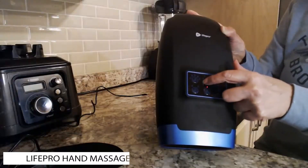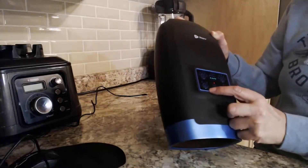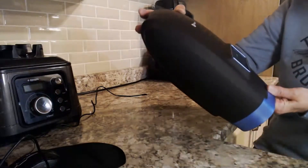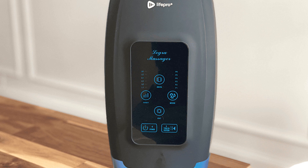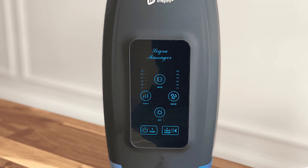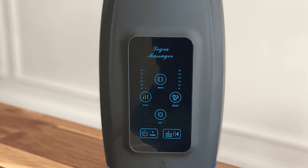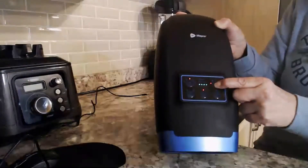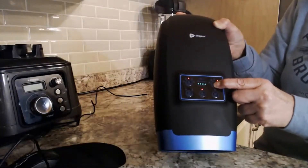Number two: the Life Pro hand massager. Life Pro has long been one of our favorite sports and recovery companies for their excellent products and lifetime warranty policy. The Legra hand massager not only comes with great features like five massage modes and five levels of intensity, but it also comes in at a super affordable price.